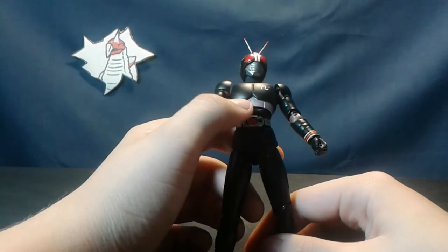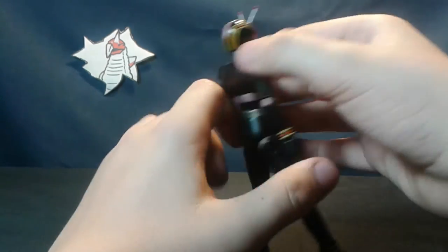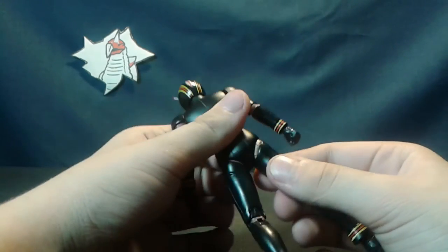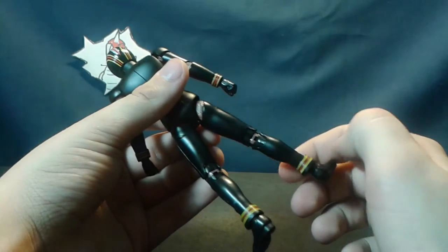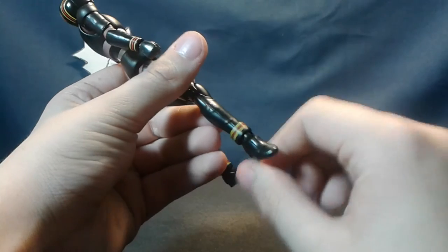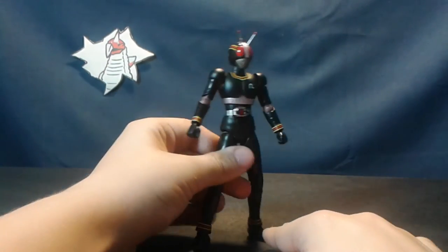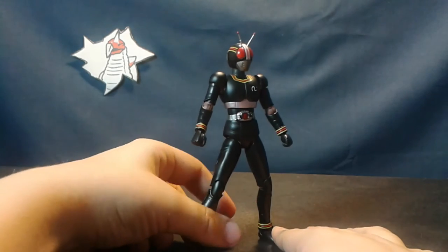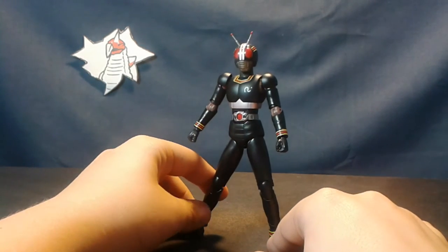You have these fleshy bits for when you move the body forward. More flesh — I don't even know why they bothered painting it here, but okie dokie. We have the boots, very detailed, as are the gloves. And overall, if you just want something that looks neat, you don't even have to be into the show — he's your guy.